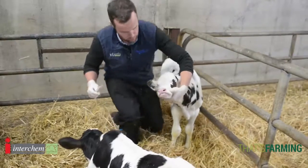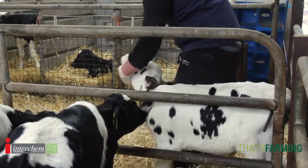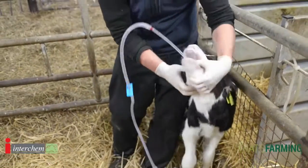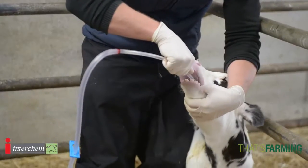So when we go stomach tubing we restrain the calf. I generally back them into a corner. The more struggling you do with a calf the more difficult they can often be, so if you're relaxed with a calf it's better. We gently pass the stomach tube over the tongue to a point where they swallow.